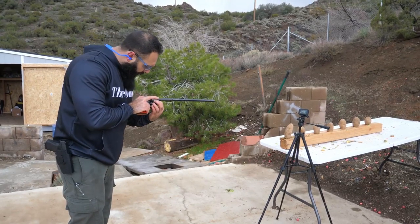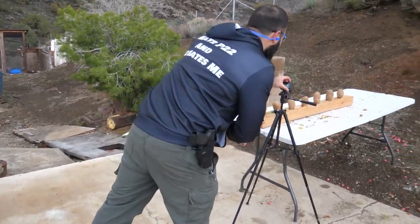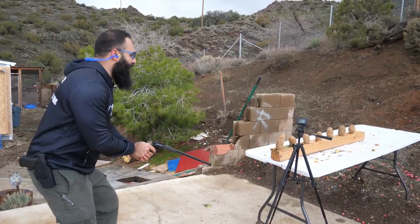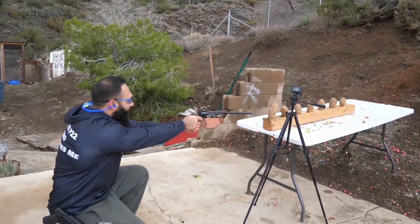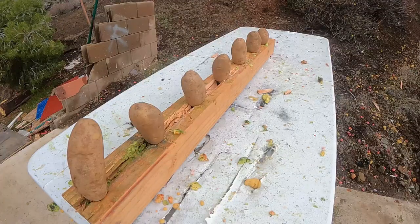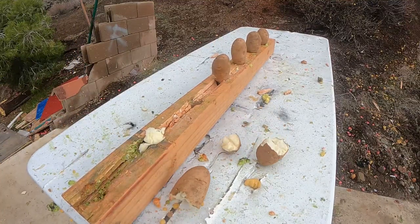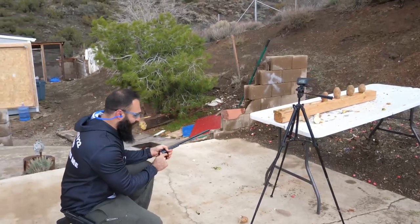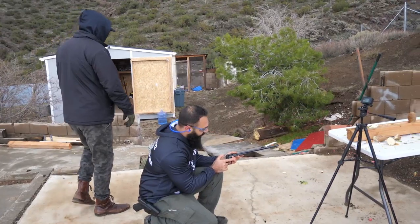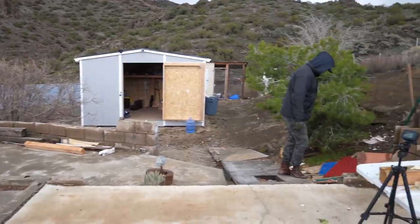All right, let's see if we can find — there we go, now we're loaded. Let's see how many potatoes it will take. Kaboom, kaboom, kaboom! We are clear — trying to be clear, actually. There we go. I'm not gonna put the avocado on a potato table.